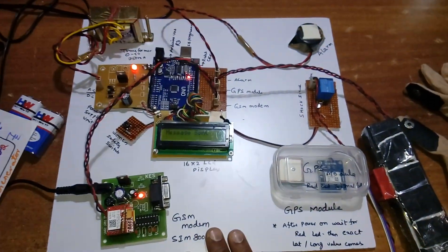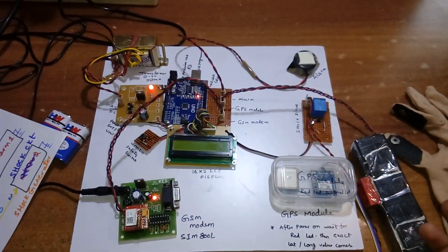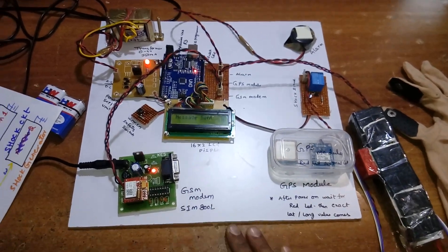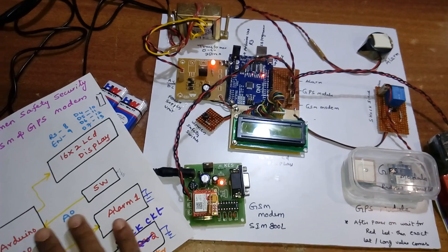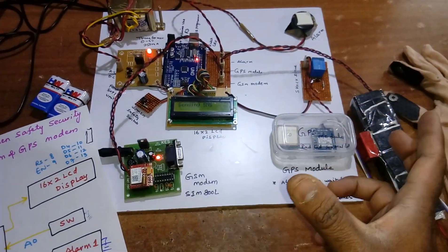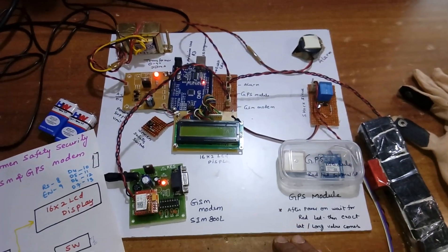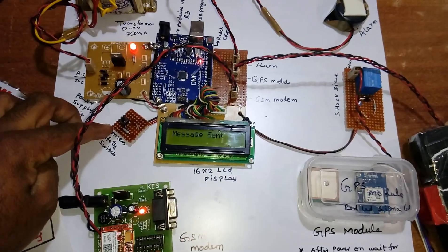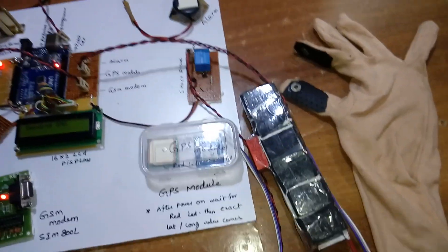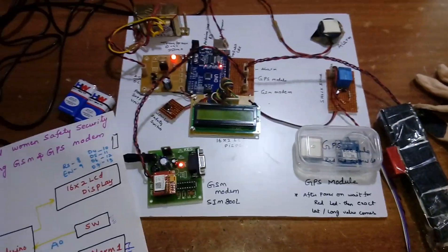For the science fair demo, 10 to 12 mobile numbers were programmed in, so the system sends SMS alerts to all 10 people simultaneously, sharing the woman's exact location with latitude, longitude, and a Google Maps link. The plan is to package the entire system into a small box that fits in a school bag or purse. When a woman is in danger on the road and presses the button, the alarm and shock generator activate continuously to deter attackers.